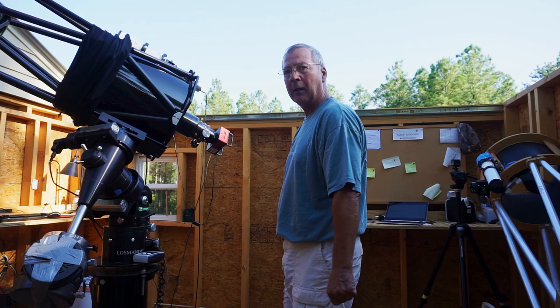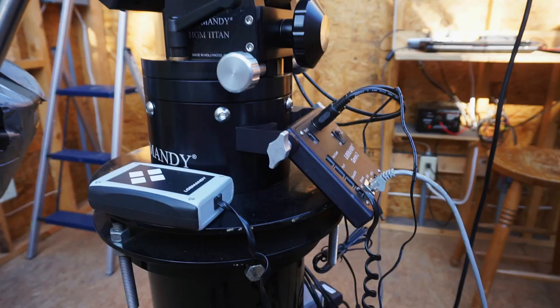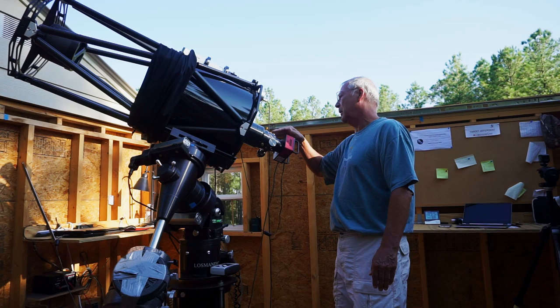The mount is a Las Mande Titan mount. It's designed for heavy loads, it's not meant to be a portable mount, although some people actually take these out in the field, which is an incredible feat all by itself. This mount is rated to carry between 90 to 100 pounds of telescope and equipment, and we're pretty close to that with this 80-pound scope, auto-guider, camera, focuser, and things — we get right up there, so it's very well matched, the mount and the scope weight-wise.